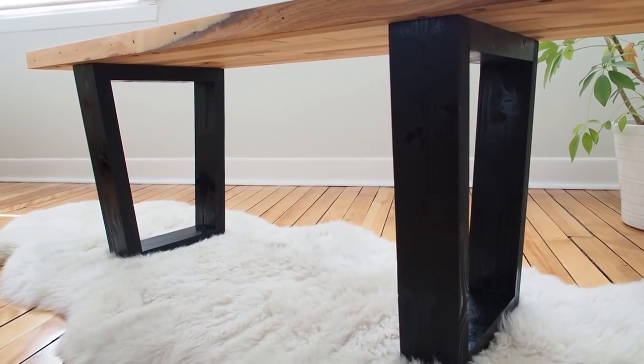Hey there, I'm Marie from DIY Montreal and today I'm going to show you how I built this bench from reclaimed wood using a solid core door just like this one. I'll also show you how I built these really cool trapezoid legs. If you're interested in building it yourself, there are free build plans available — be sure to click the link in the description down below. Let's get started!